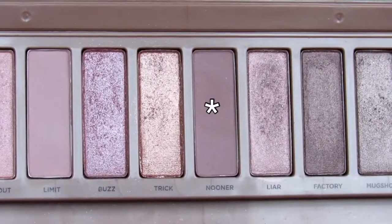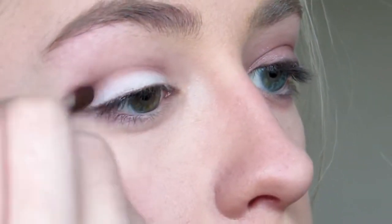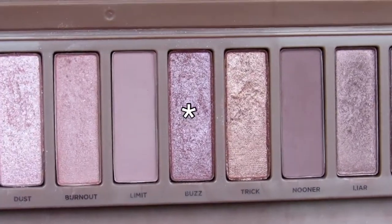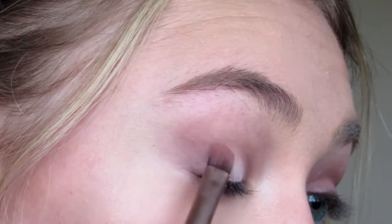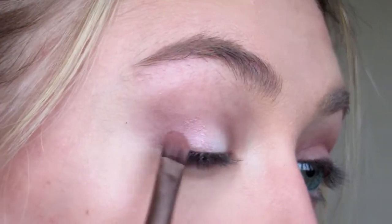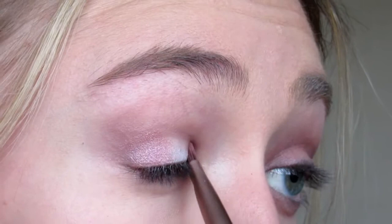To add some depth to my crease I'm going to be using Nuna, and I'm not going to take this up as high as Limit so that I do get this illusion of depth. I'm now going to use this beautiful pink shade called Buzz, applying this on my inner corner and outer corner in a halo eye shape. I know I've been doing a lot of halo eyes lately but I think they just look really nice on a large variety of different eye shapes.